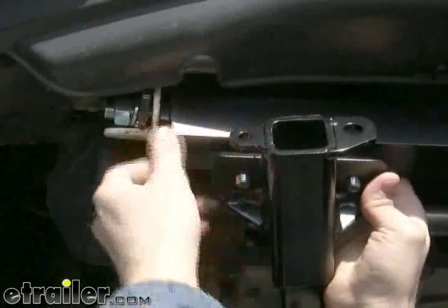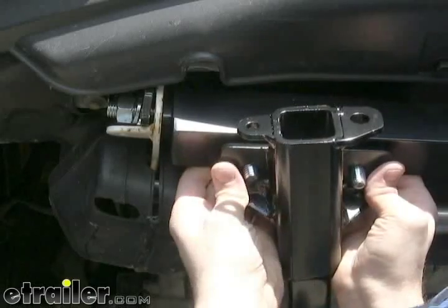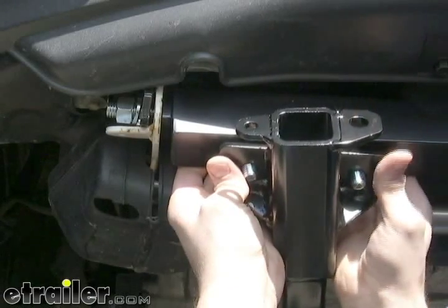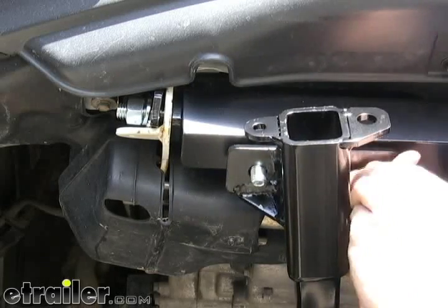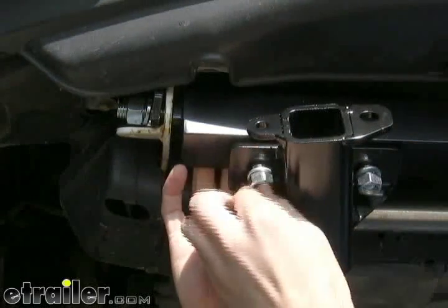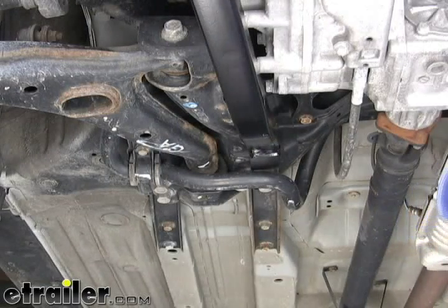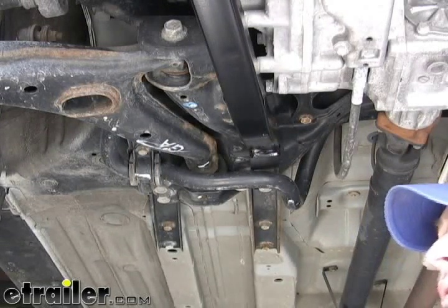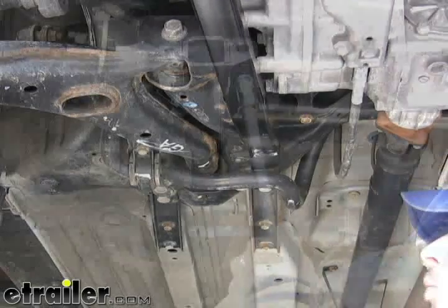The reason we left the main cross brace loose is so we can match up the angles of the cross brace with the angle on the main receiver. Once those are set up, go ahead and put the lock washer and hex nut on the bottom. Start by tightening the bolts to the subframe first, then work forward. Be sure to verify with the directions the specific torque rating for each bolt.